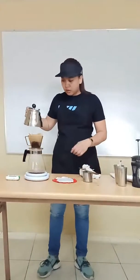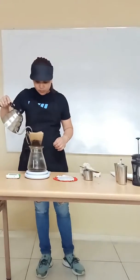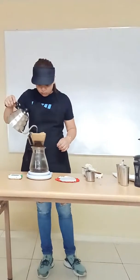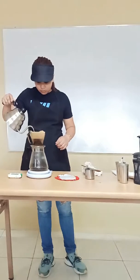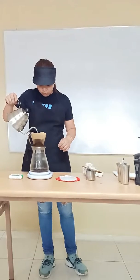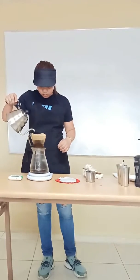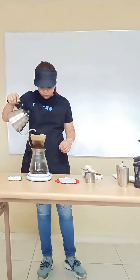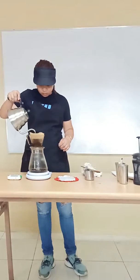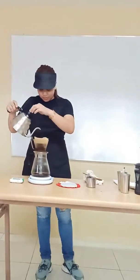For the remaining water, about 130 grams. Then wait about three minutes.